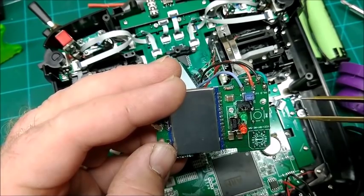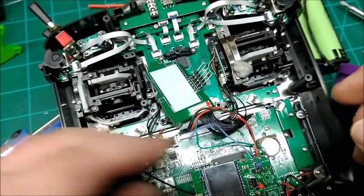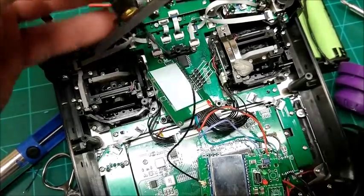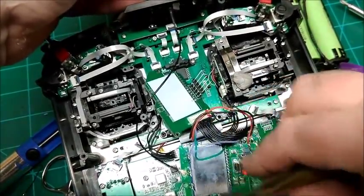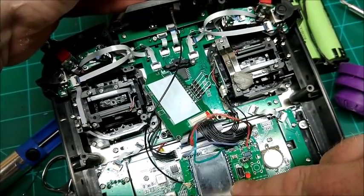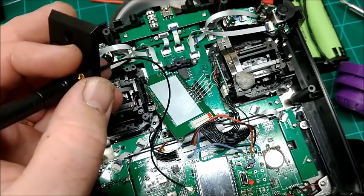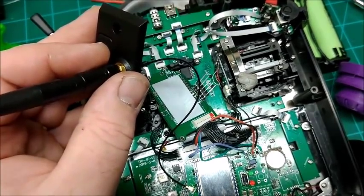Pretty simple. I had to buy a longer pigtail — got it on Amazon — to connect the antenna, as the stock one wasn't long enough. My plan is to use some zip ties and some double-sided tape to mount it down here under the battery tray.